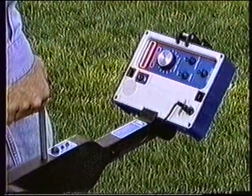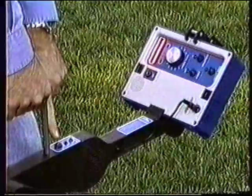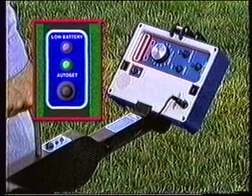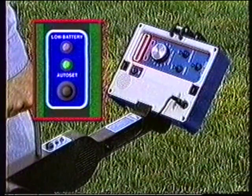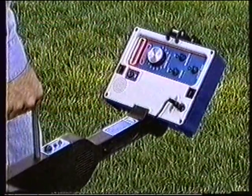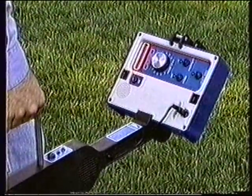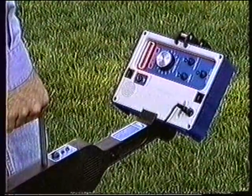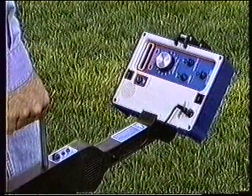Holding the Subscanner at your side, press the auto set button on the carriage. If the auto set lamp is not lit, then press the auto set button again. Hold the Subscanner carriage steady while the auto set lamp is flashing. Within 15 to 20 seconds, the response of the receiver will vanish and the auto set lamp will stop flashing. The Subscanner is now operational.